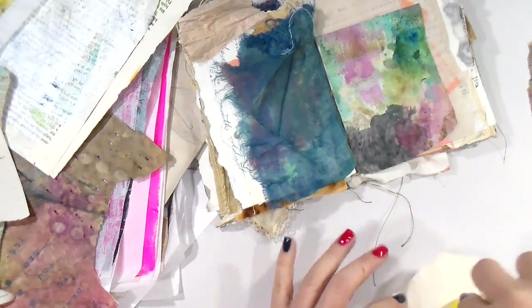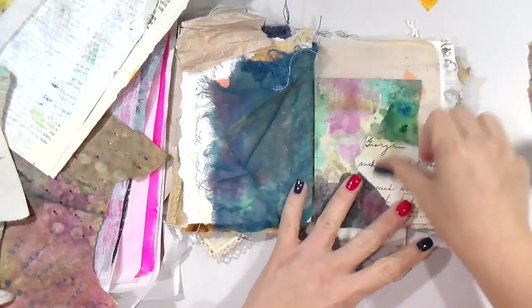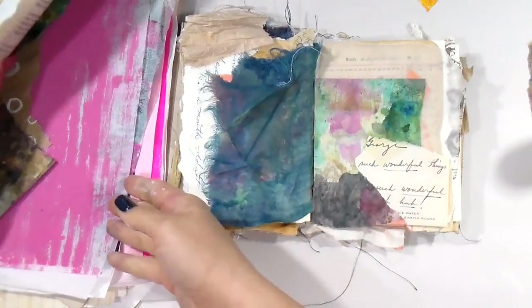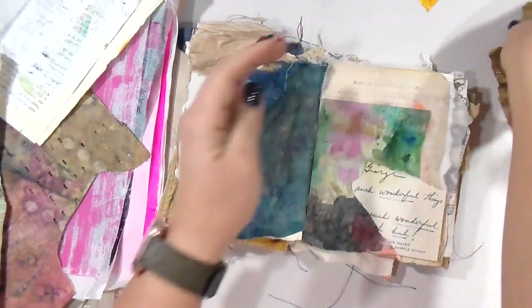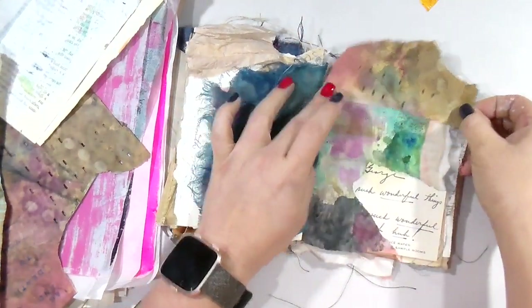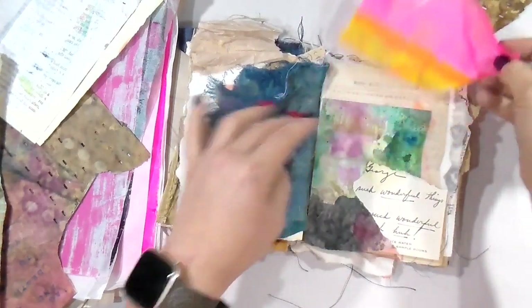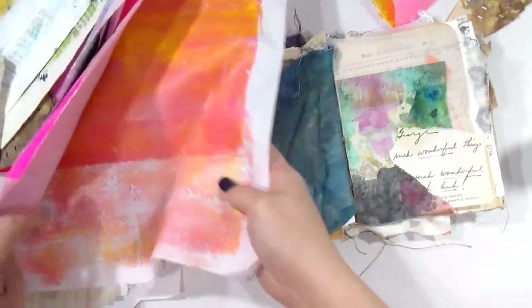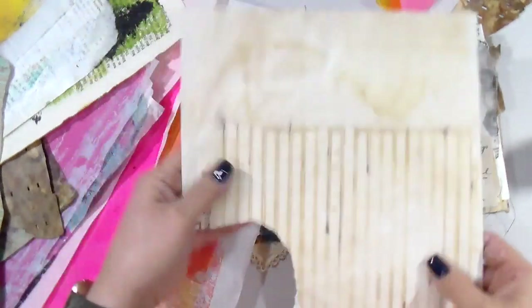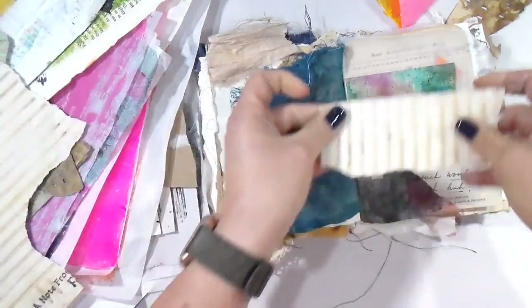I'm going to use some of my beautiful vintage love letters from George and Espy. Those of you who have been with my channel for quite some time know about the love letter lot between George and Espy from way back in the day that I bought off eBay — 100-plus letters. When I do tea for kombucha, I take the tea bags out and let them dry on top of the letters or paper, and you get some really interesting variations.